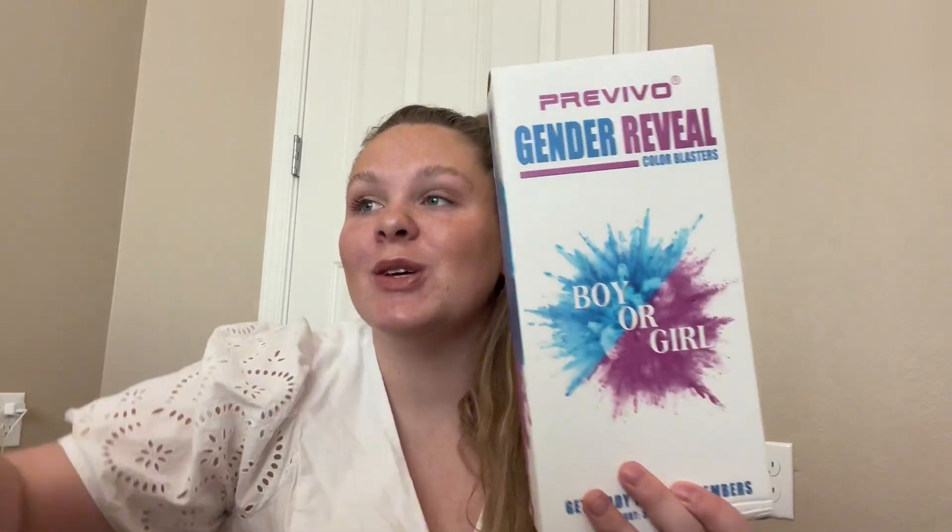Hi guys, my name is Emily and I wanted to hop on quick to give my honest review on this Previvo Gender Reveal Color Blaster. These are so, so cool. I wanted to go ahead and unbox it with you. It's for a Gender Reveal.